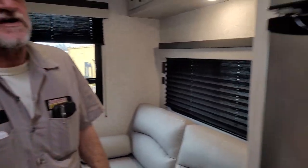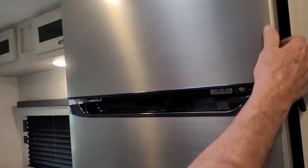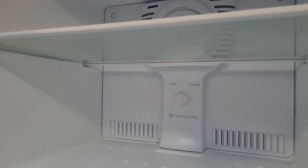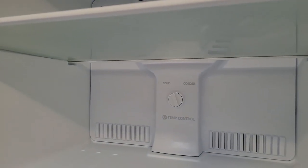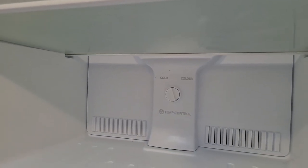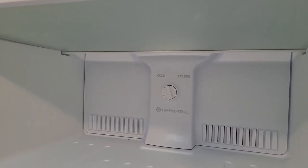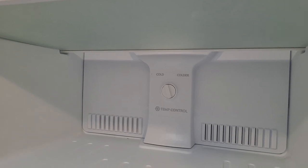We're going to go back to the refrigerator next. The refrigerator has two settings — there's one in the freezer section at the top that says cold or colder. If you turn it to where it says colder, all the cold air stays in the top and none goes to the bottom, until you turn it back to the middle or where it says cold.